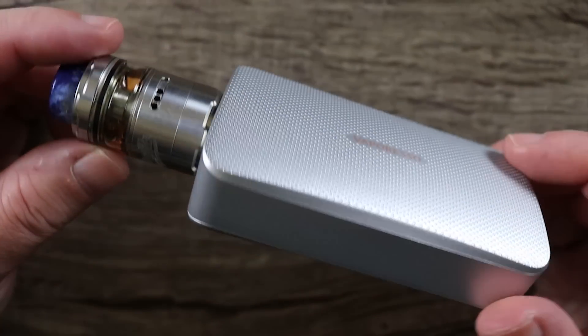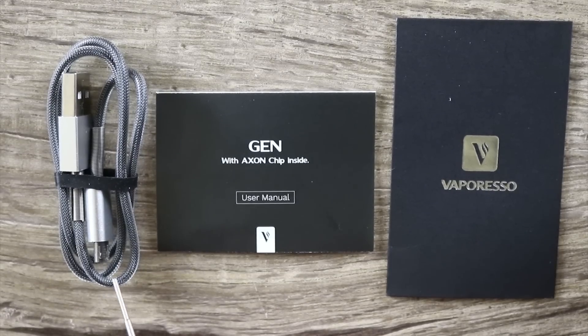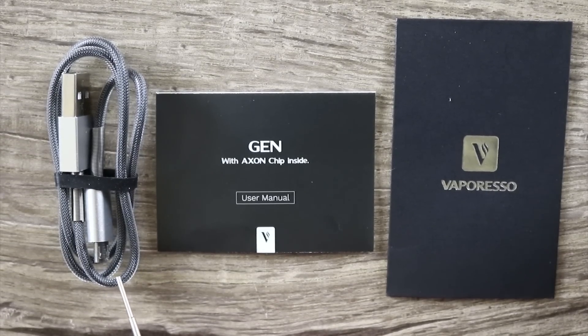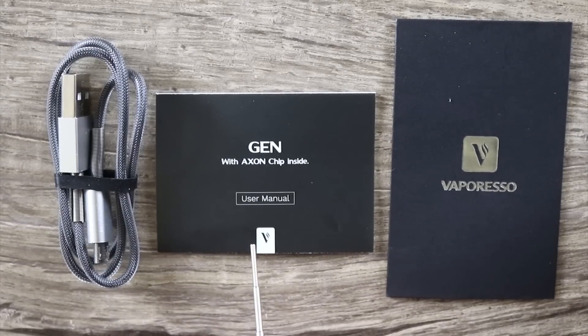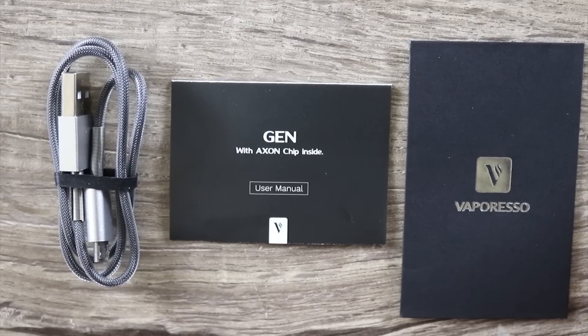Here it is with the Profile Unity on top. Also included in the packaging is a very nice micro USB cable, a user manual, and a Vaporesso warranty card.